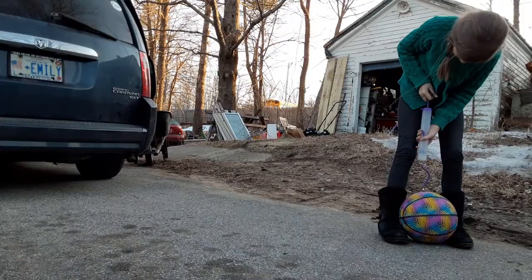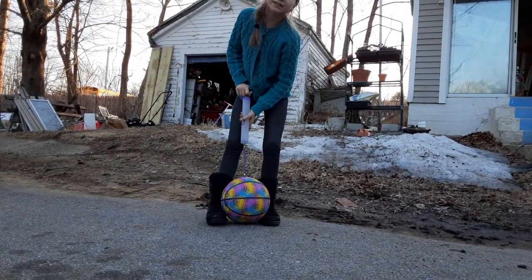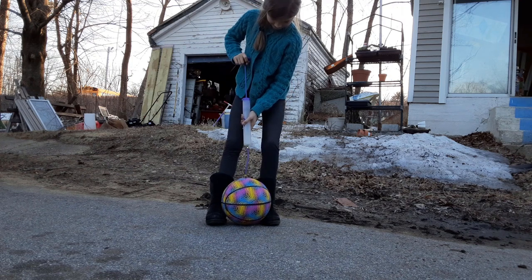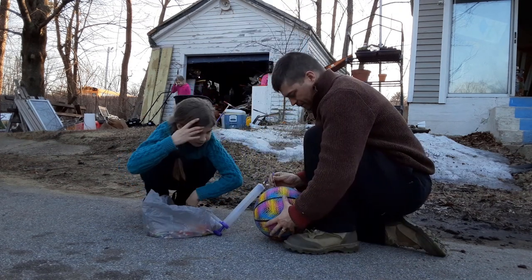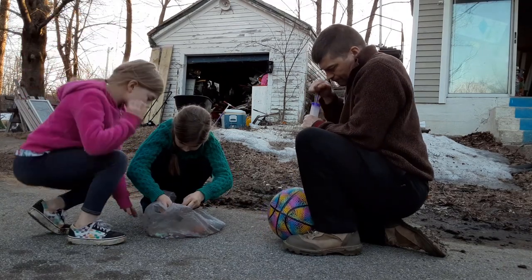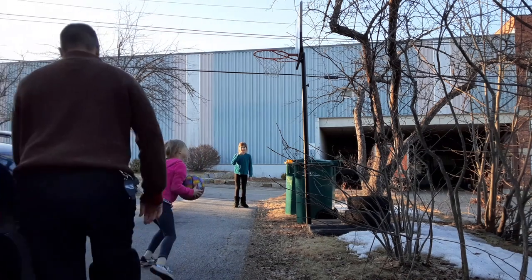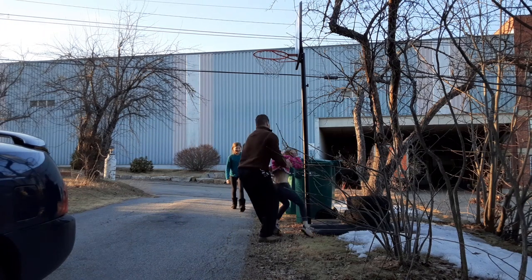All right, we got to blow up her ball. What does the spit even do? It lubricates it. What does that mean? It makes it slide in easy without it tearing. Dude, is my ball getting bigger? It's not going to get bigger — you've got to touch it and see if it's firm now. Nope.